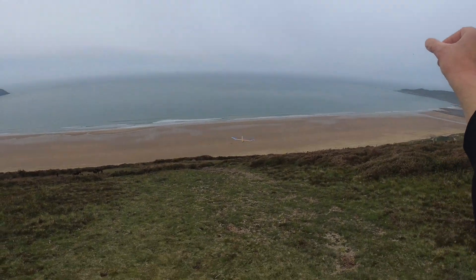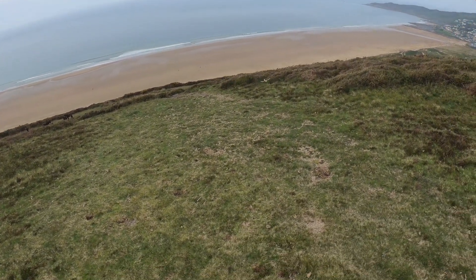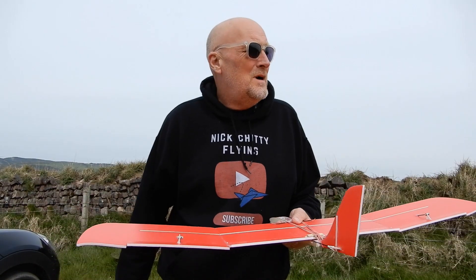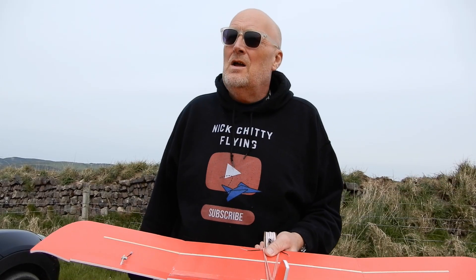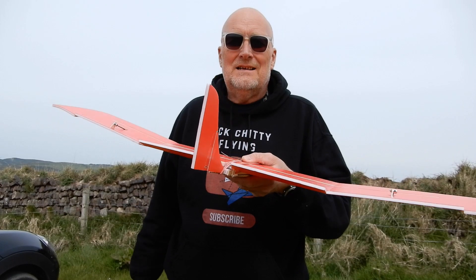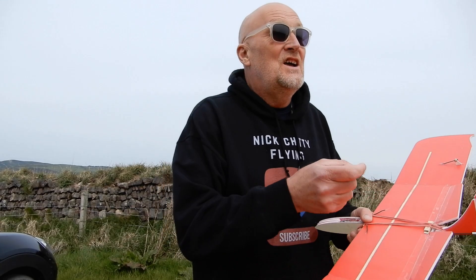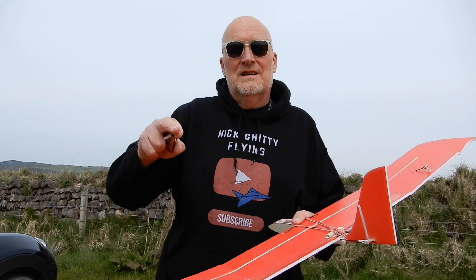Welcome. In a bizarre twist of fate, I came up to my local hill to do some electric gliding with the Aussie res, and I was just going to do some chuck glides. All of a sudden I've got a five or six mile an hour westerly breeze, which is going to be cool. I'm going to do some chuck glides in some very long grass — fingers crossed we get to the hill.